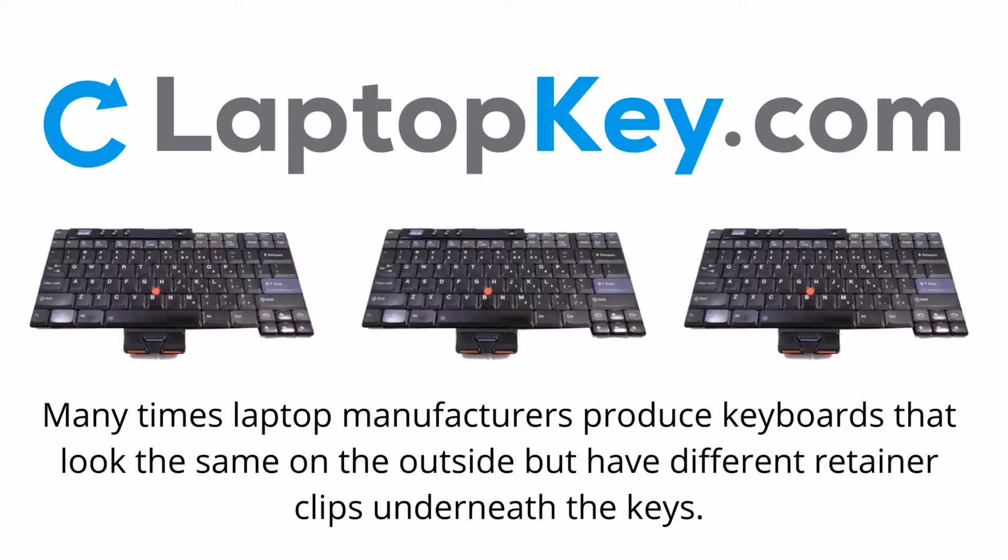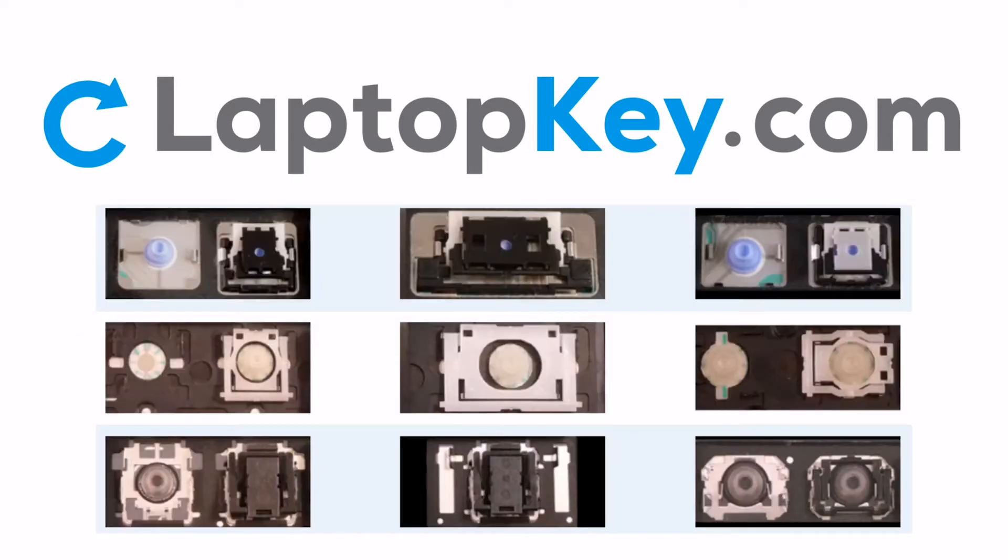Notice: Many times, laptop manufacturers produce keyboards that look the same on the outside, but have different retainer clips underneath the keys. To help you find the correct repair video for your keyboard, we've created a searchable database.